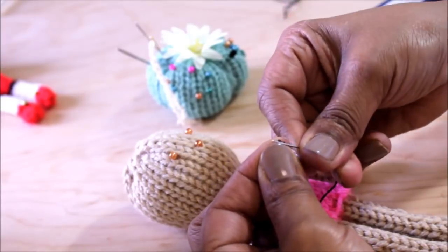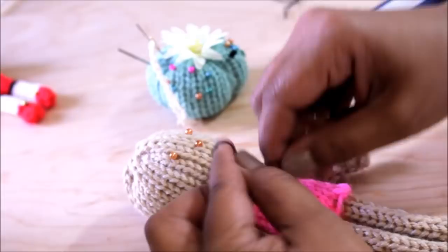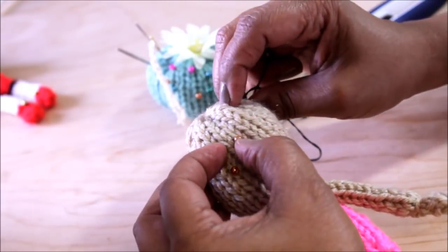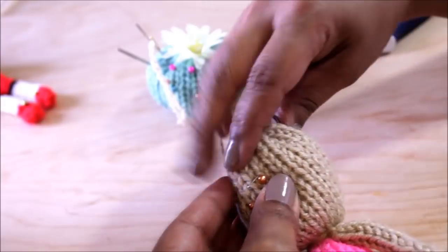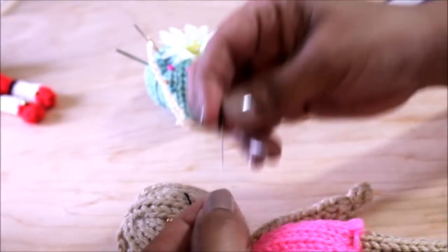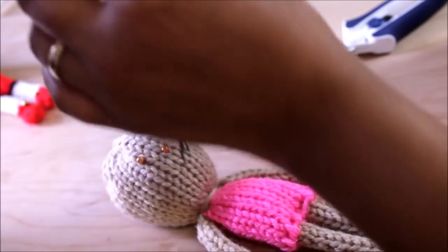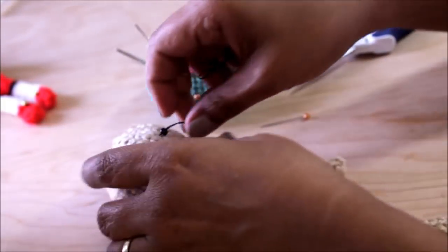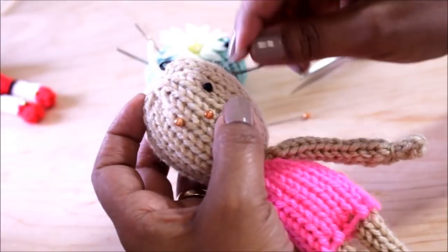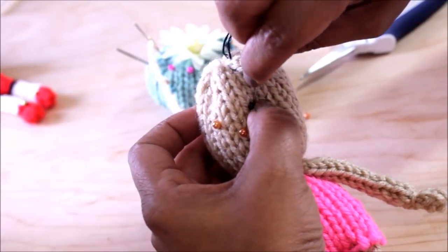Thread the needle with your three-ply thread and put a knot on the end. You can also use a slip knot if that makes it more comfortable. Come from behind and make sure that the thread is not going to just feed through. Then bring it to where you had your pin marked. Remove the pin and now place your seed bead through the yarn onto the spot where you had the pin to mark the eye and bring it down. Take the needle and thread it through — you'll see the eye kind of dig into the little hole in between your stitch.